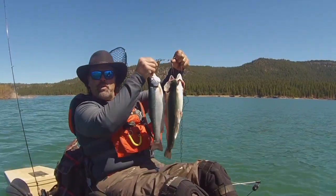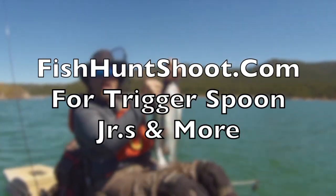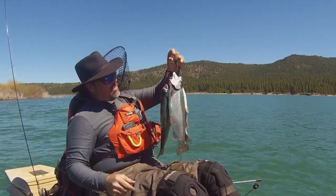Trigger Spoon Jr. — small spoon, big results. Get on over to fishhuntshoot.com and get yours today. You'll be yelling 'fish on' tomorrow, just like that baby.